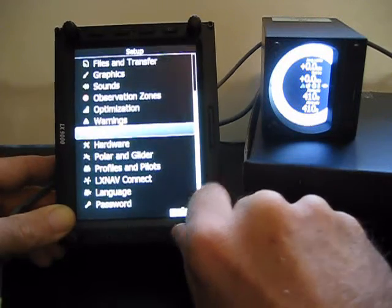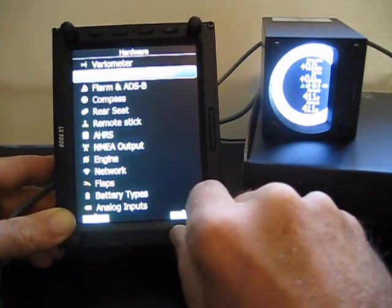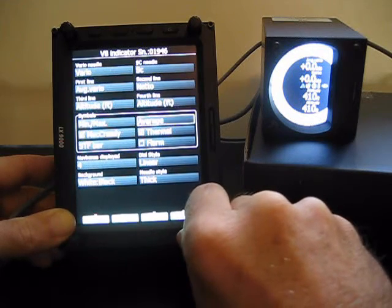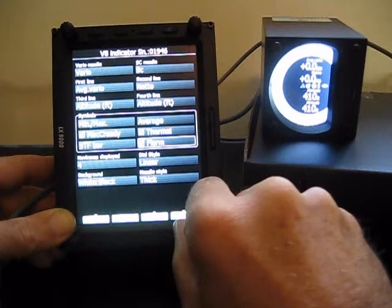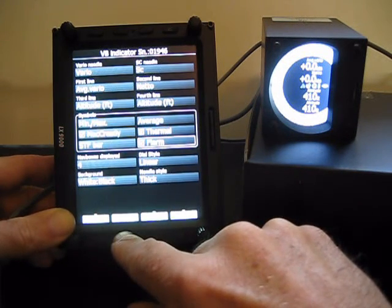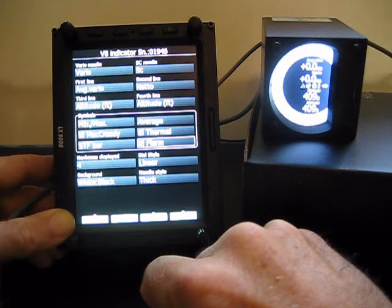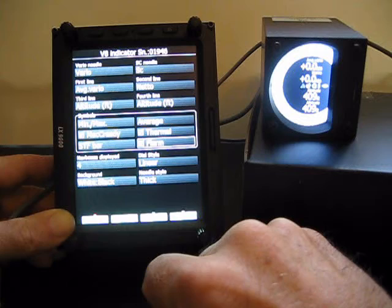We're going to go back into Hardware, and on the Hardware menu we're going to look at the V8 indicator. The V8 indicator is where — if we want the clock display to show up — we're going to select the FLARM option right here. If I press demo and watch the V8, we can see that we get a clock display of the traffic. If FLARM is not selected, then you won't get any display on your vario.